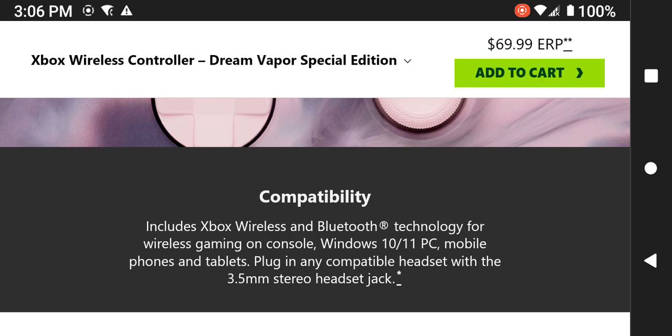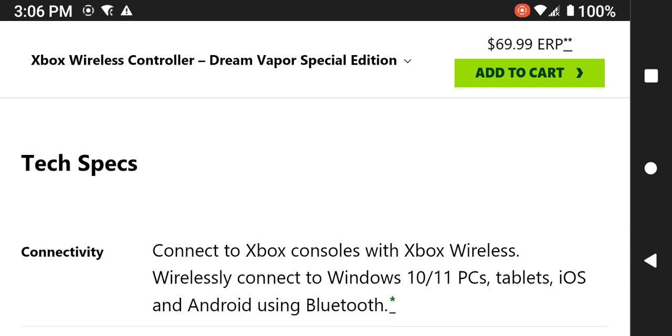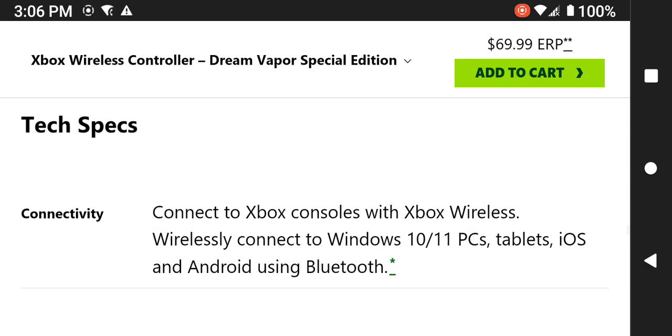It does have a 3.5mm stereo headphone jack, so you can connect additional headphones to it.